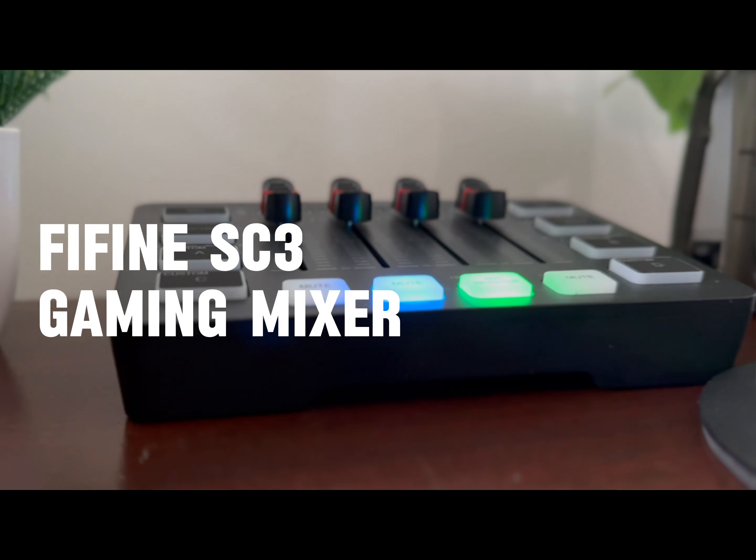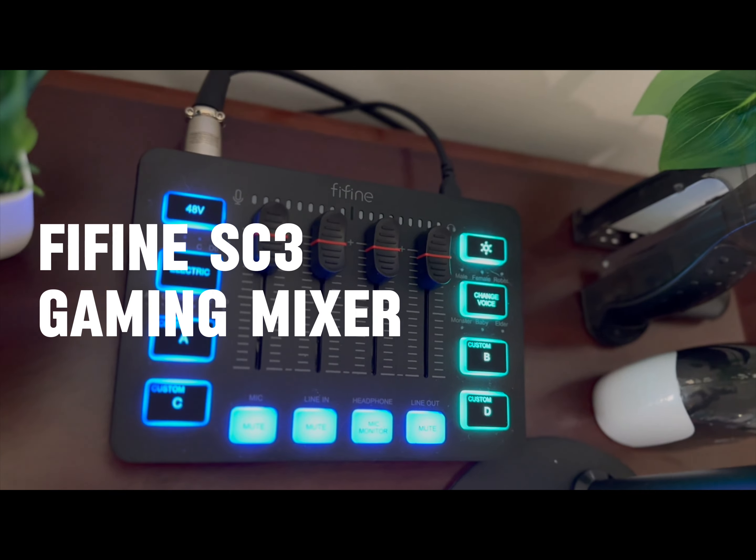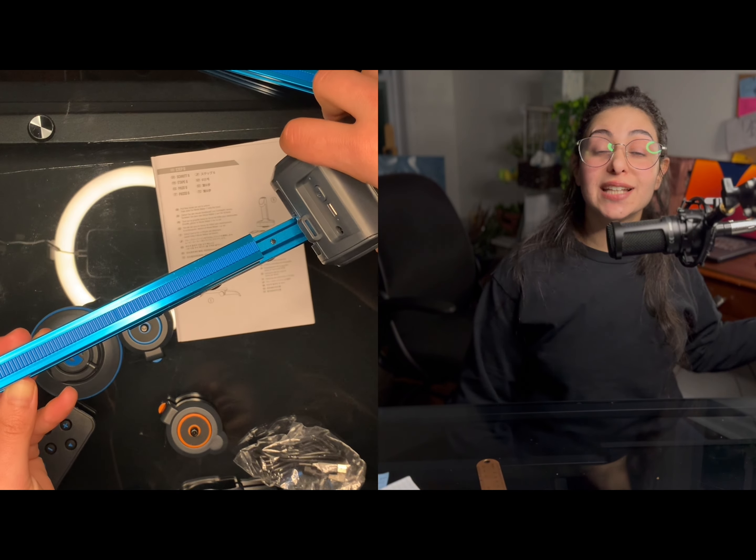We are continuing with my studio. Last time we put a mixer to this mic that I found — it's the most random thing. Go watch the video if you don't know the story: I found it randomly in a shed, yes I did, and I had to get a mixer for it. That was last episode.